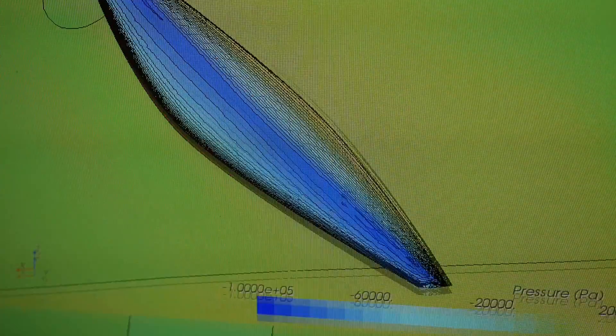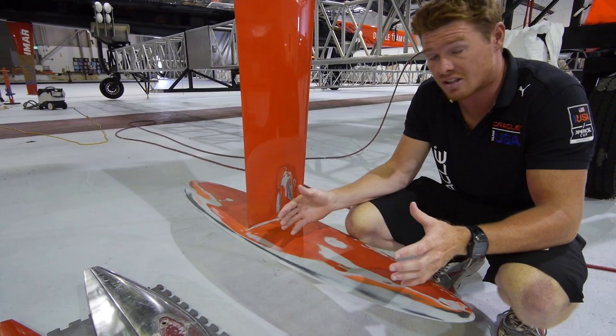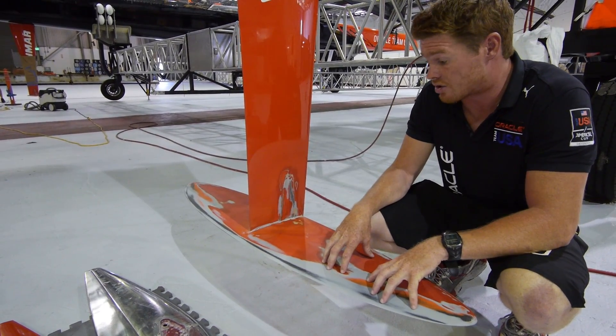A symmetrical rudder wing will be a lot stronger in the long run. An asymmetrical rudder wing definitely loads the inside tip and won't be as strong as this.